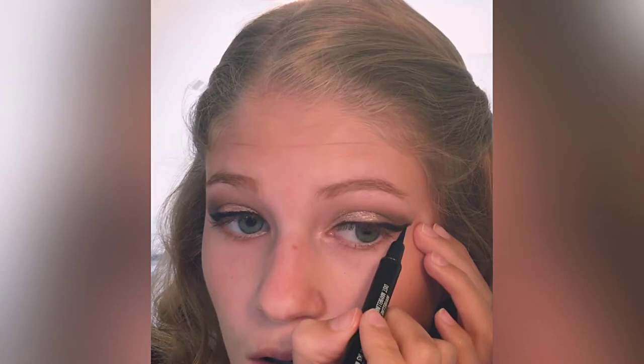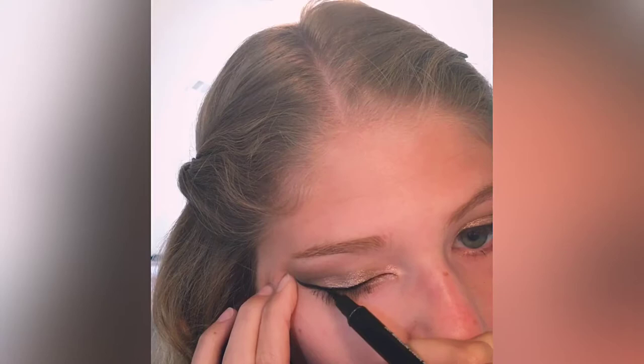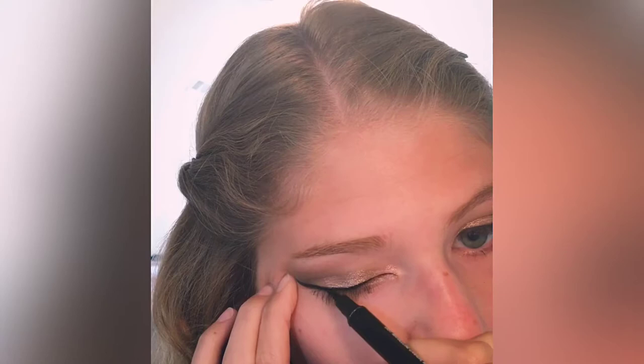Wing eyeliner was not my thing until I learned this method, so it really works so well. I promise you, if you try this you won't regret it. You can use any tape you want, but I use medical tape. Look how sharp that is — it's perfect, definitely a lot better than I used to do. After this I go ahead and do my face makeup, and I'll be back to show the finished product.